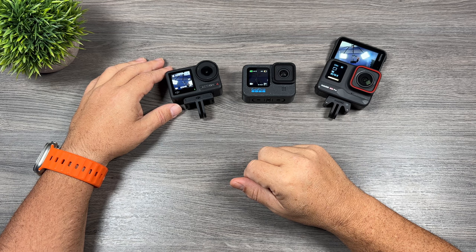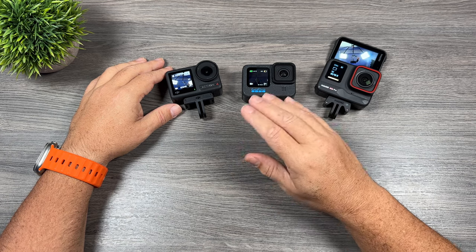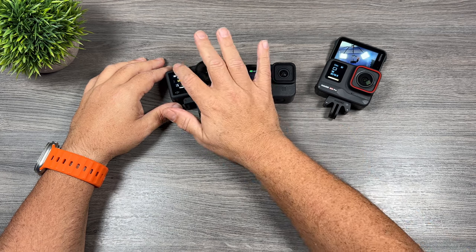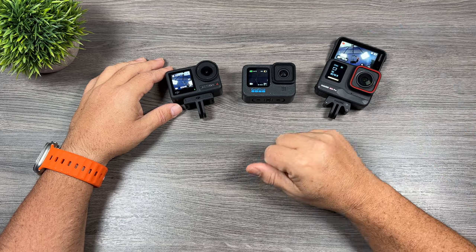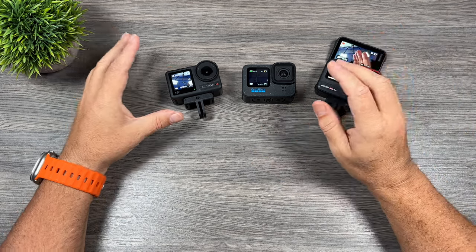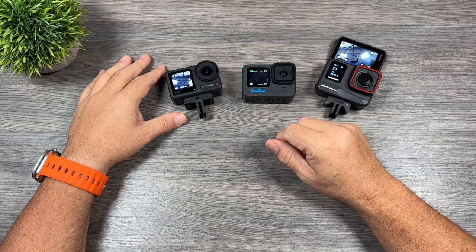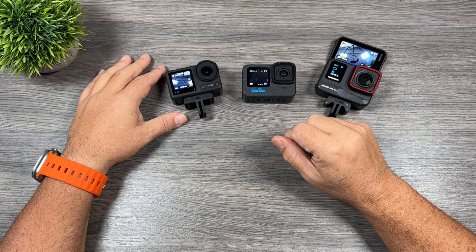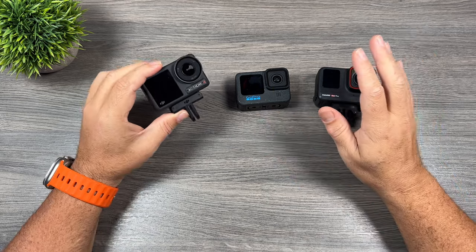GoPros are also a little behind in the fact that the front screen is not touchable — you can't change any settings from it. With the Action 4 you can, and with the Ace Pro you can as well. That's not important for every scenario, but there are times when being able to adjust a setting or change modes quickly from a front-facing screen can be very important.